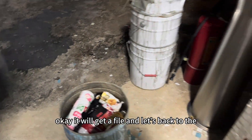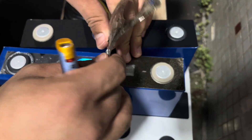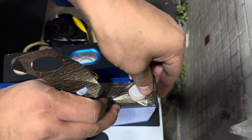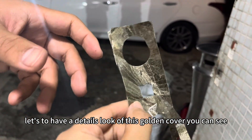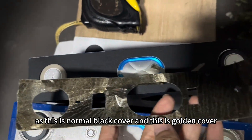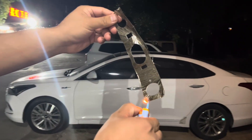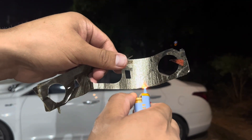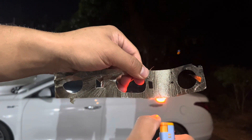It will catch fire. Now let's go back to the golden cover. First, let's have a detailed look at this golden cover. You can see it is a little bit different compared to the normal black cover. This is the normal black cover and this is the golden cover — the color is different. Let's use the lighter to burn it. When we use a lighter to burn this golden cover, we find that it won't burn. The flame you see is caused by the adhesive on the back of the cover catching fire, not the cover itself.